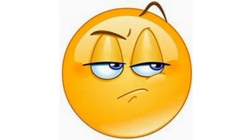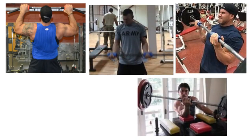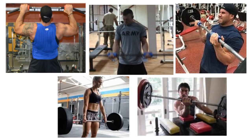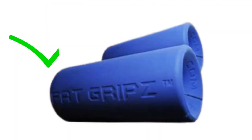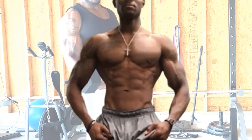Not sold on how good they are yet? Check out NFL athletes, bodybuilders, military forces, UFC fighters, and CrossFit athletes using fat grips — I can't make this stuff up. Fat grips are where it's at. I used to have small biceps, not anymore.